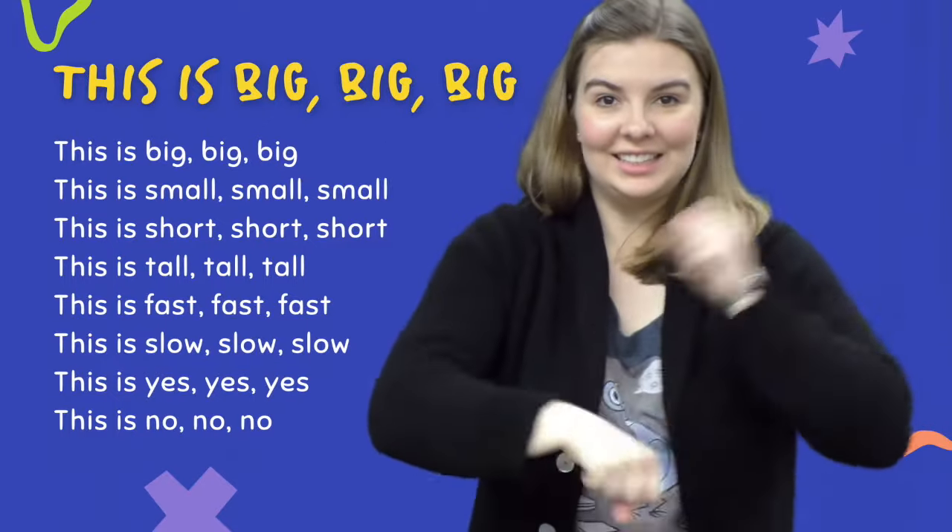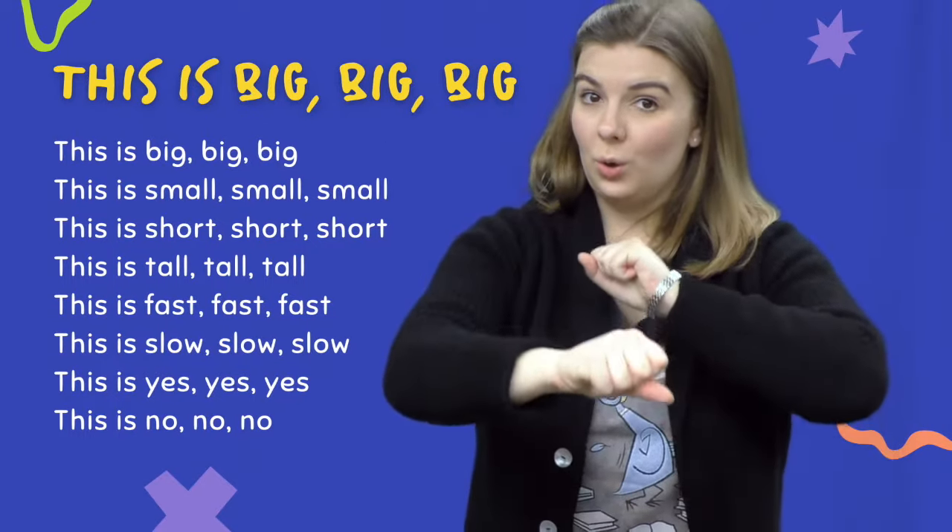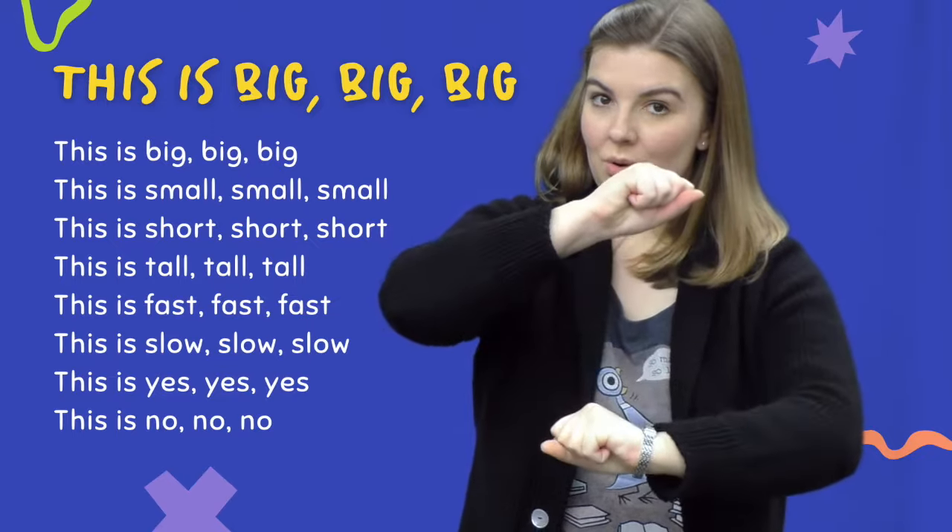This is fast, fast, fast. This is slow, slow, slow.